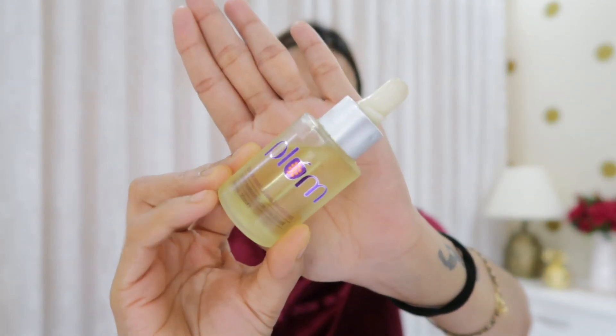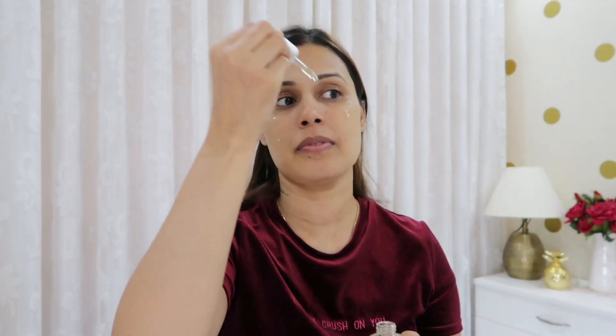I apply face oil — you can use moisturizer, but I use face oil because I am going to do a massage, so face oil works perfectly. I will give my skin a little lift and tone. For healthy and glowy skin, a face massage is very important.